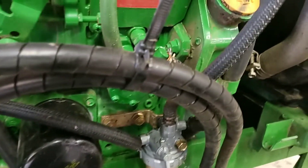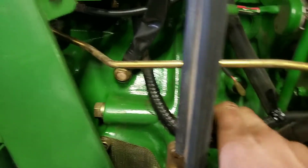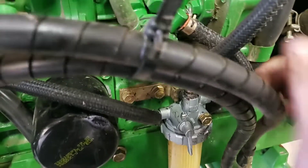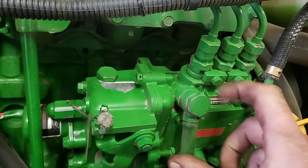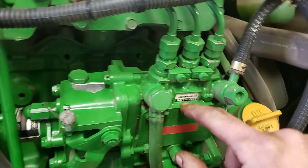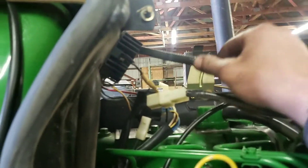On any of these old mechanically injected ones, we've got our feed line from the bottom of the tank down to our filter head, and we have our suction here. The mechanical fuel pump builds low pressure and goes into the injection pump right here. We have our return line off of here that goes back to the top of the tank.